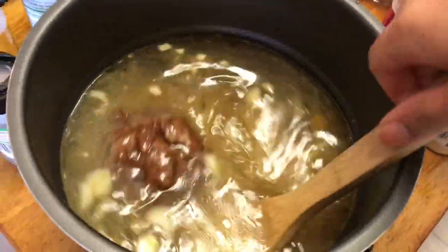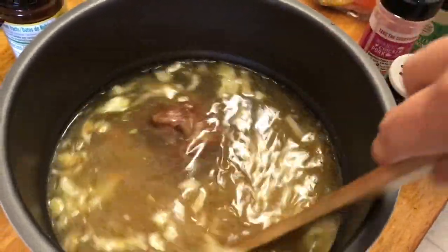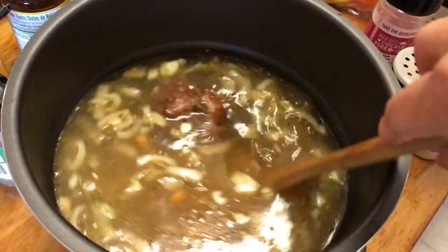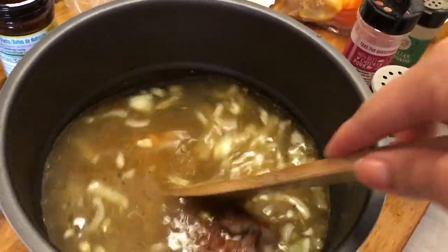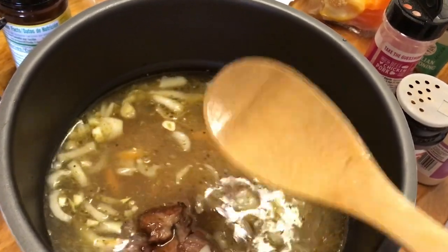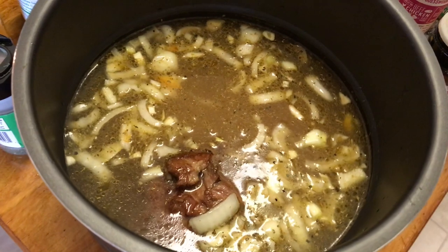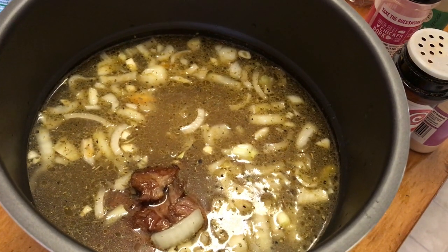Now I'm going to add in three cups of water and give that a stir. You can personalize this — you can put green onion or green bell pepper in here. I didn't have that on hand today so I used my onion and the other colored peppers, which are just as delicious. Alright, that's what we're starting off with.